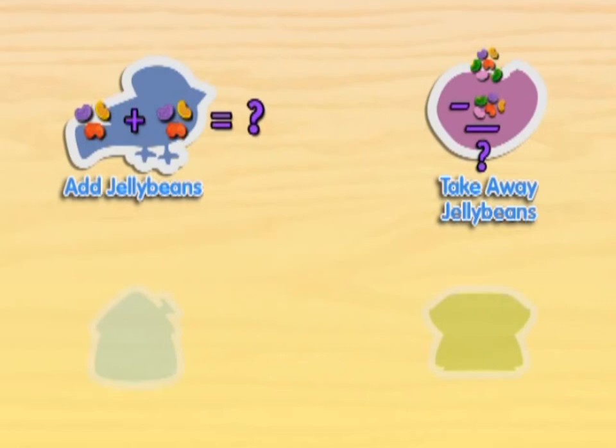Hey, great job! Do you want to play again? Or we can play add the jelly beans. Or press the white arrow and we'll look for more Blue's Clues.